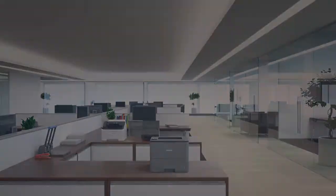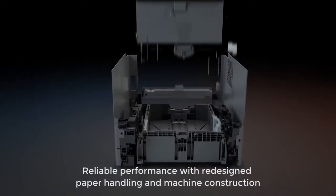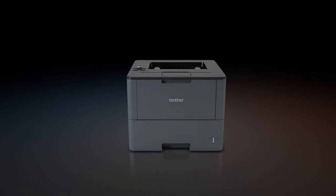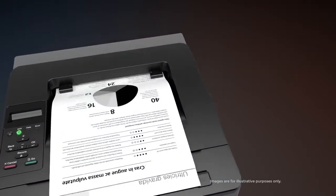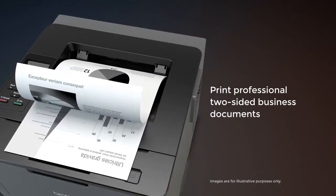You can count on reliable business performance through its redesigned paper handling and overall construction. You can expect fast, high-quality printing to help maximize your productivity, along with professional, two-sided printing.